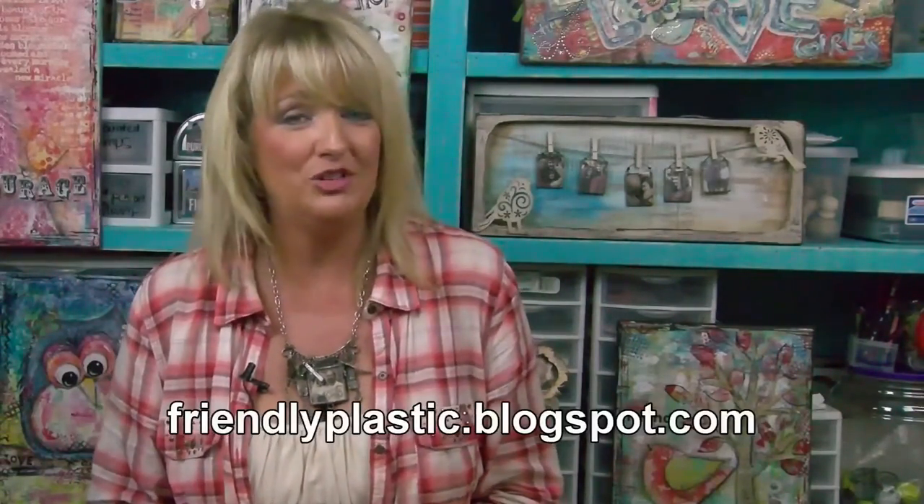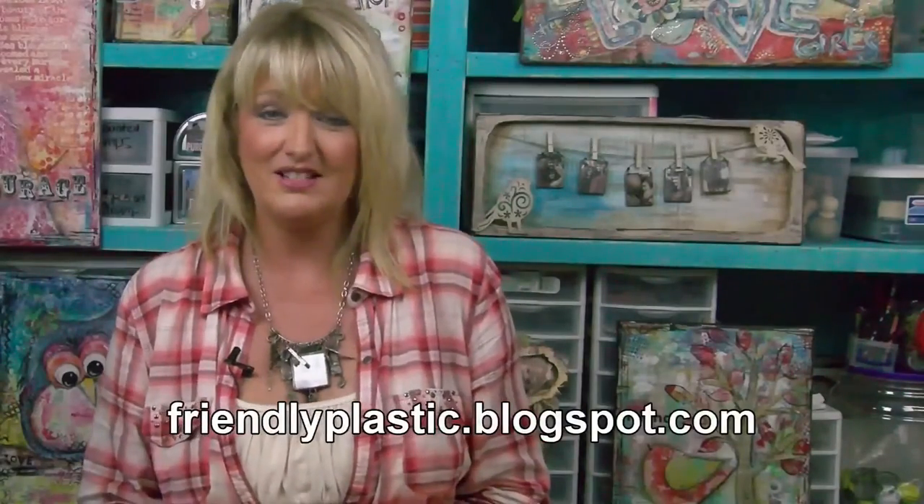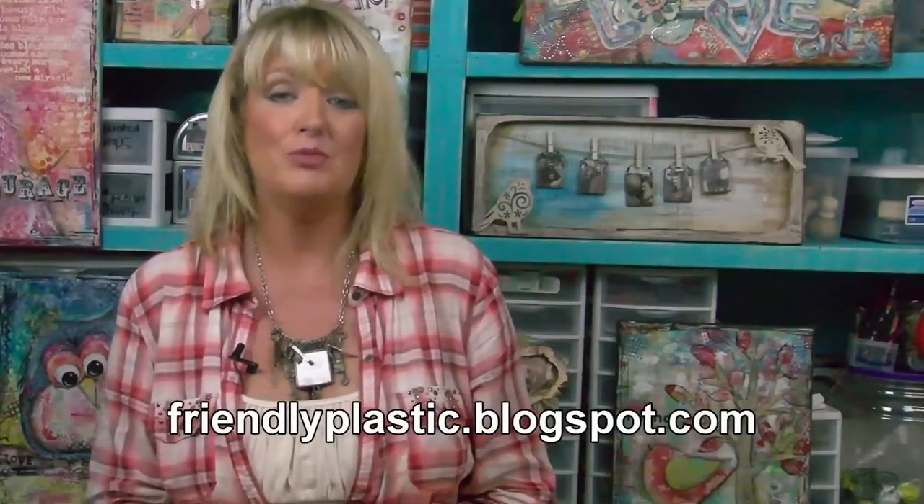We have lots more that we want to share with you on our website at friendlyplastic.blogspot.com. Please take a moment to check out all of our other videos on our YouTube channel at Friendly Plastic TV. If you would do us a favor, share this video with your friends and your family and make sure you click the like button. That's going to wrap it up for this episode, but I'll be back again to share more tips, techniques, and ideas working with friendly plastic. See ya!